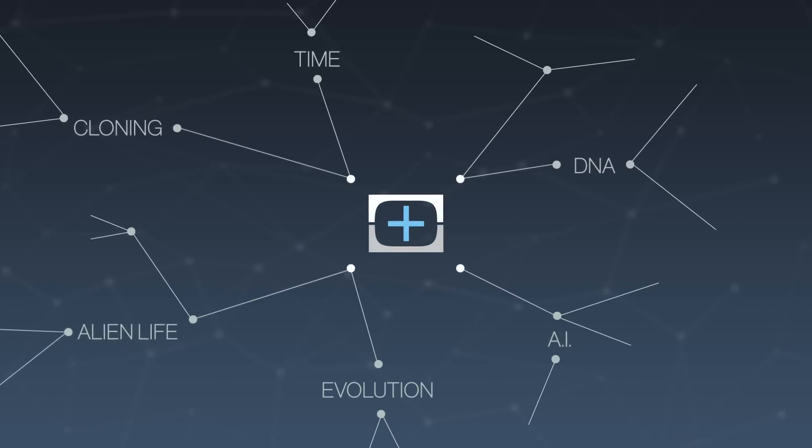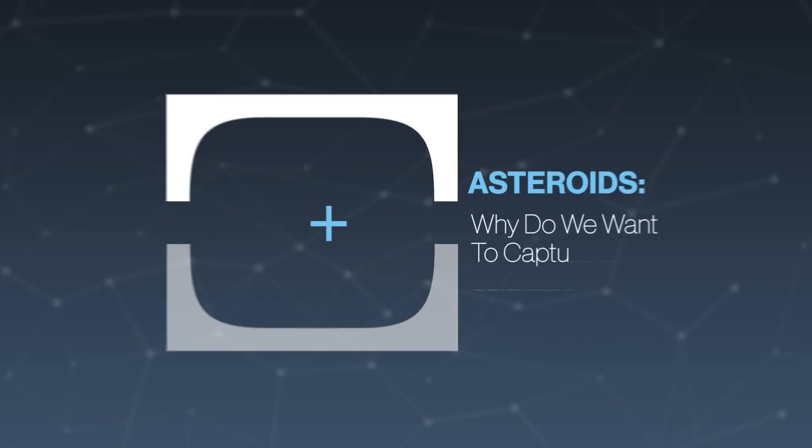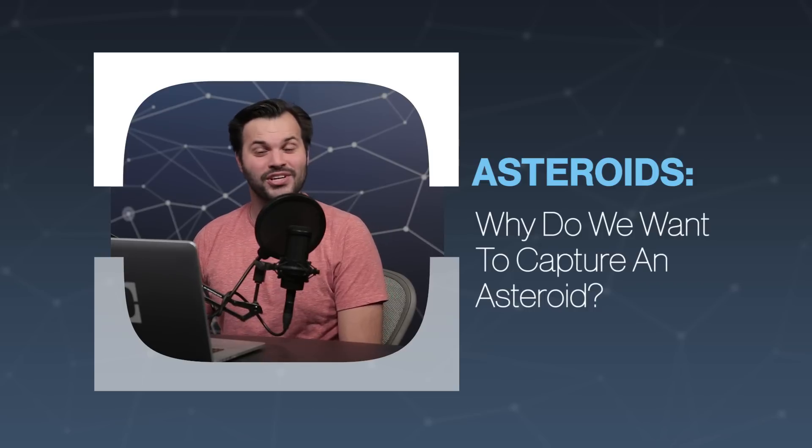Hey everyone, thanks for tuning in to TestTube Plus. Yet again, I am Trace, and this is episode 3 of 5 in our series on asteroids and asteroid mining.